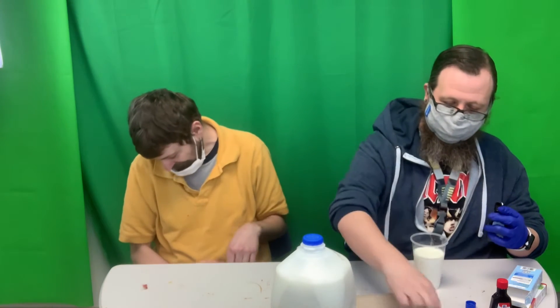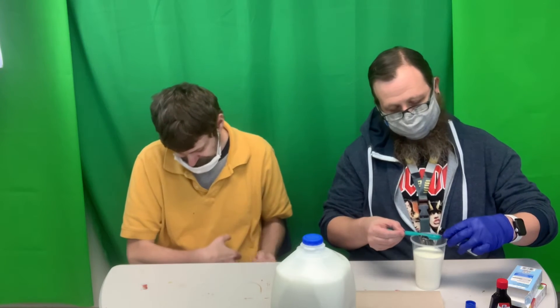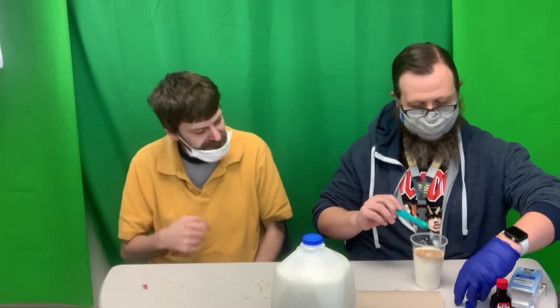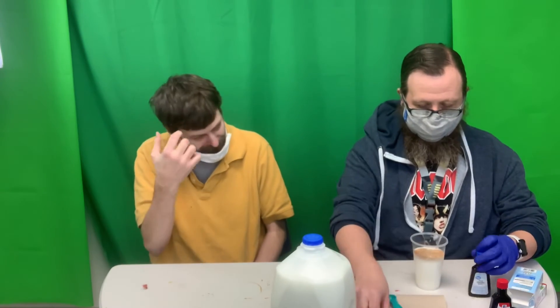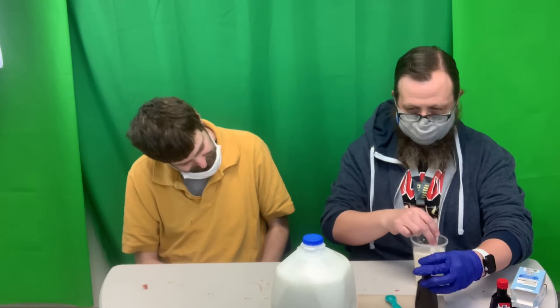For the vanilla, just half a teaspoon. Measure it out — got a little extra. Mix it. And then we're going to put some green food coloring in here.